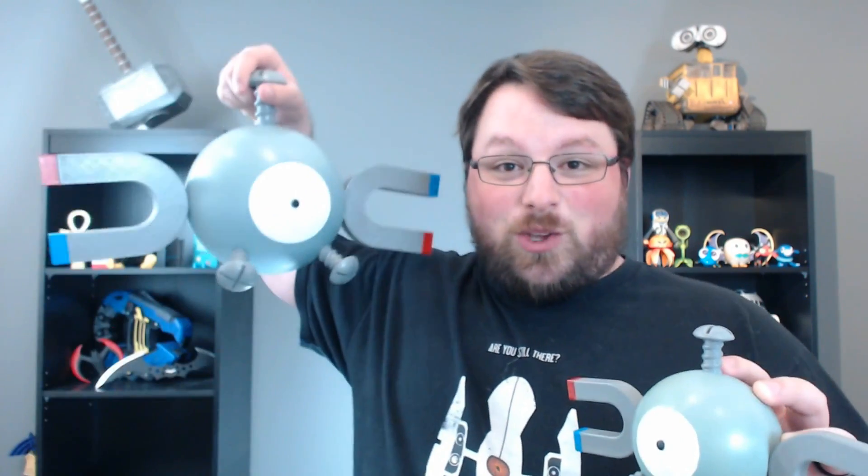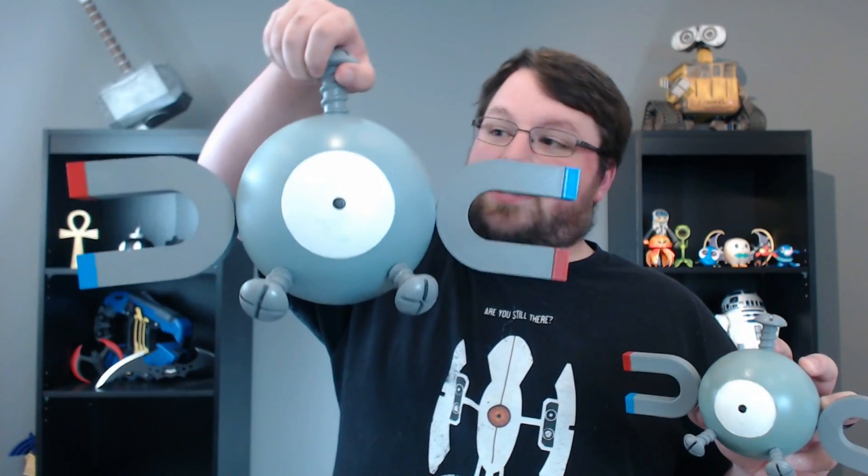Hey guys, welcome back to Chaos Core Tech. My name is Garrett and today I've got Magnemite for you. I've gotten a few comments like, 'Garrett, all you ever do is print these tiny useless things.' Well, I've heard you. So today we're going to be printing a giant useless thing. Look at this thing — it's huge.